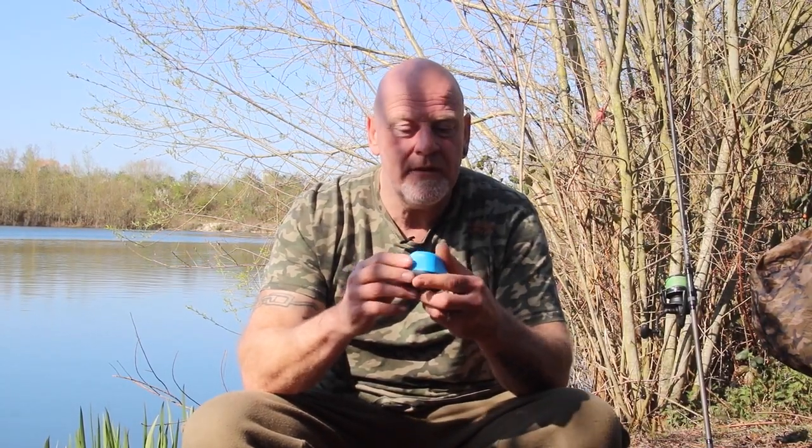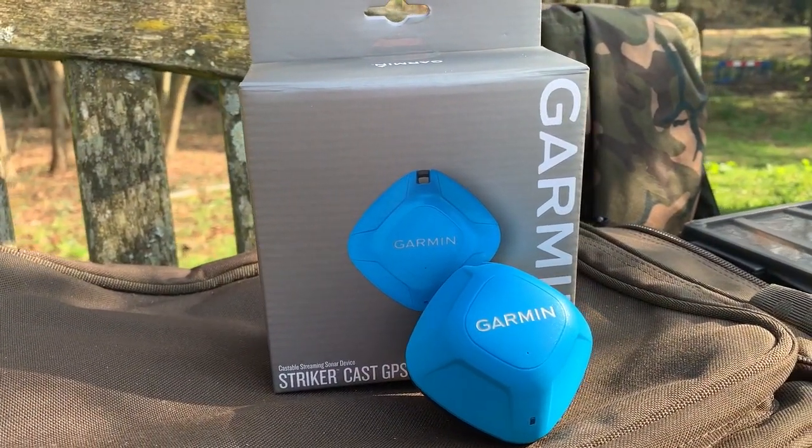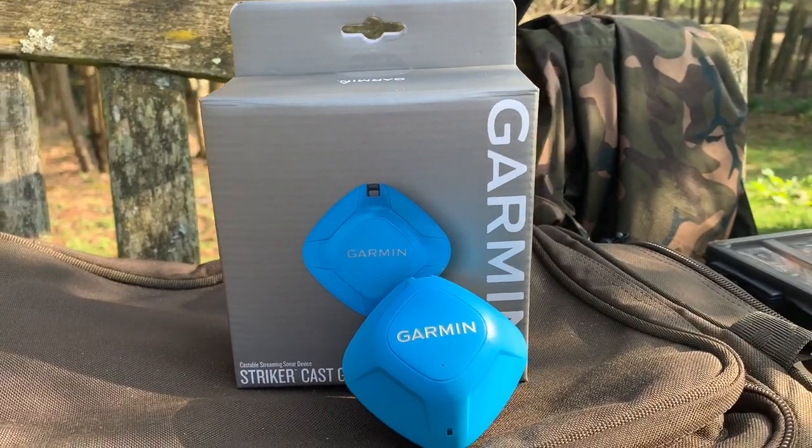You're not worried about the casting or cracking off like that. As we said, a couple of ounces is nothing, but it does cast very, very well. We're impressed. Great little product from Garmin.